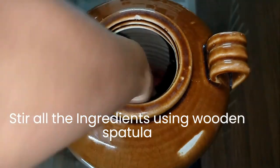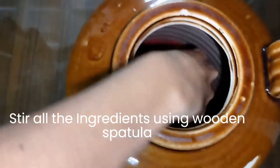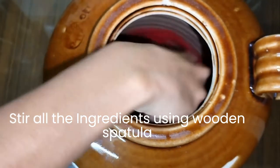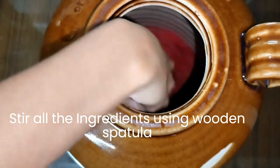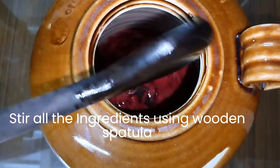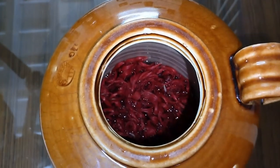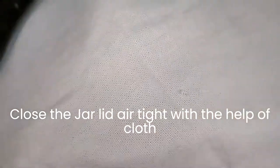Stir all the ingredients using a wooden spatula. Make sure you close the stoneware lid airtight with the help of a cloth.